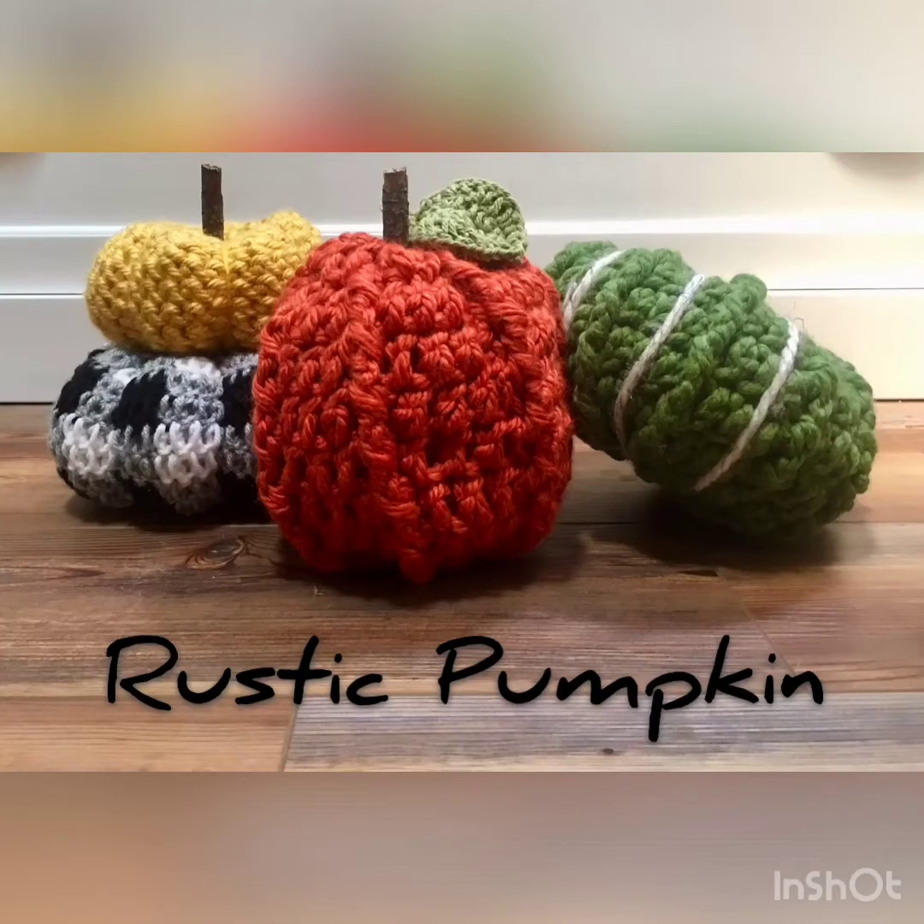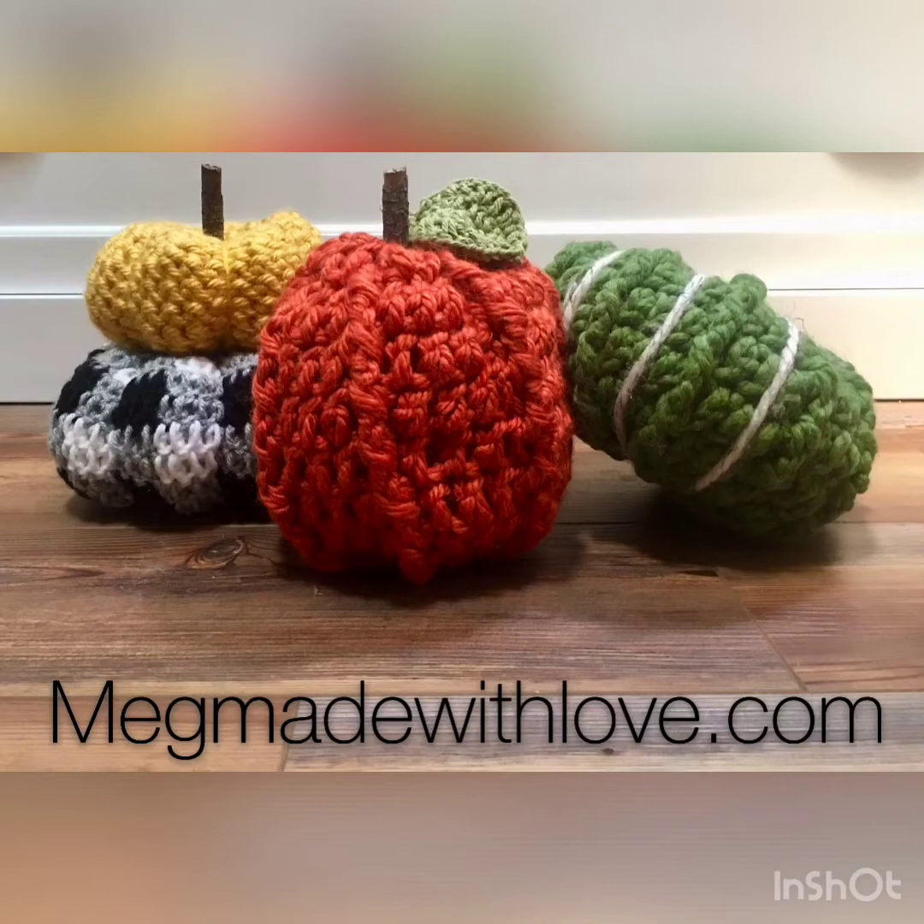Hi everyone! Fancy Chickadee here to show you how to crochet a rustic pumpkin. I purchased this pattern from Meganade with Love, so check out their Etsy shop for all three pumpkin patterns.